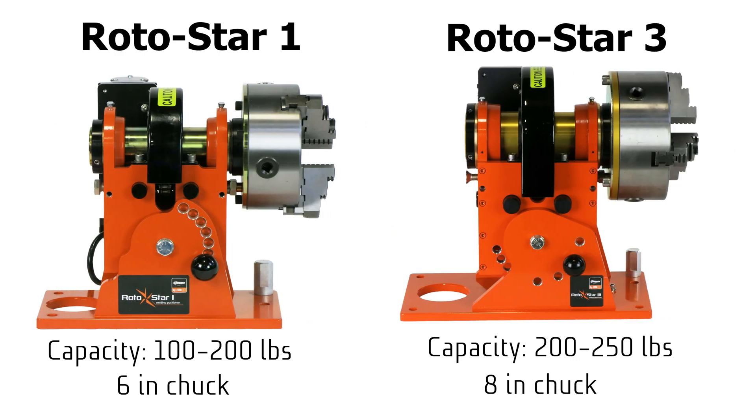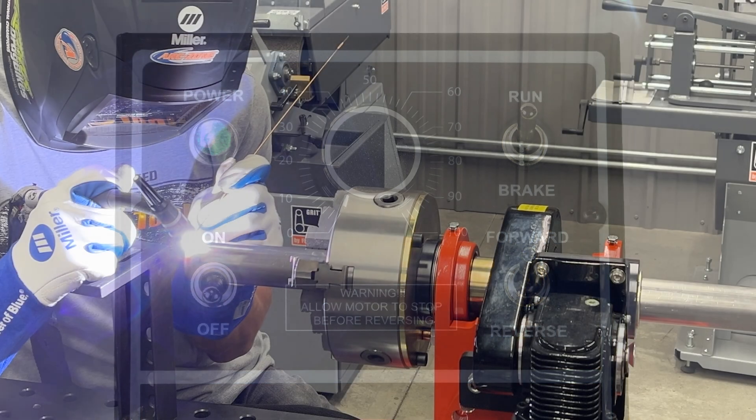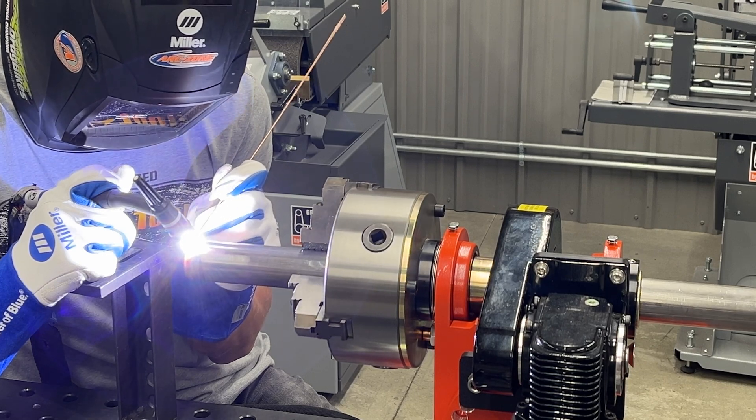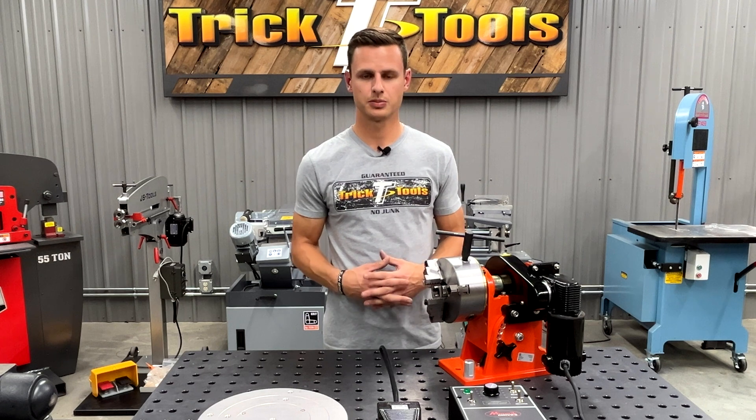They're all going to come with the same control panel, which is going to have your directional rotation and your speed control. The machine is capable of 1 to 15 RPM and you're going to be able to fine tune that really easily with that knob. There is also an on/off foot pedal, as well as a variable speed foot pedal if you wanted to slowly start and stop around your weld.